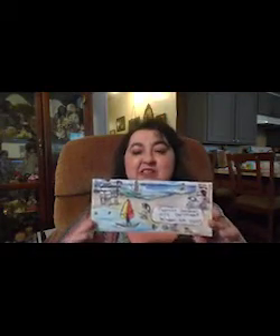Well, that was fun! As you can see, I created a beach scene on my envelope to mail to my sister. Hopefully you were thinking about the person you want to send your letter to and you've got an idea for your design.